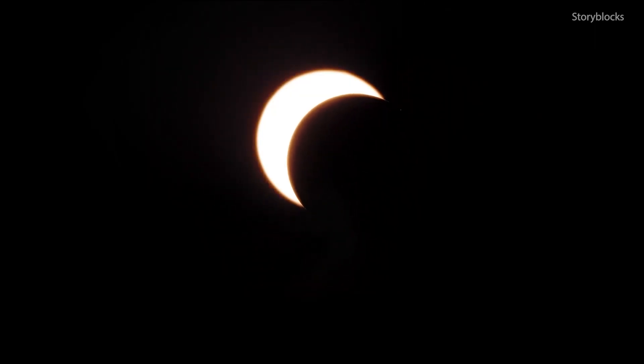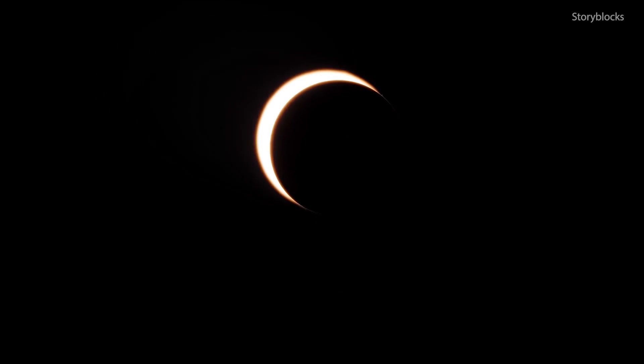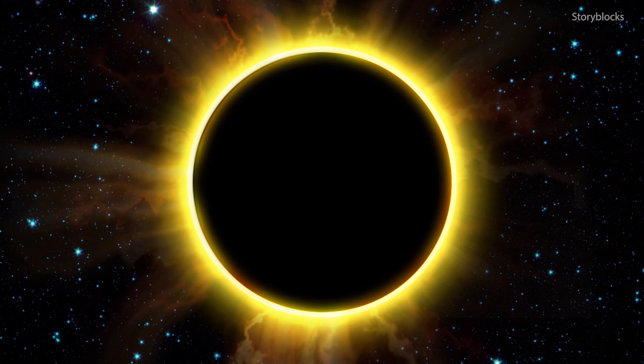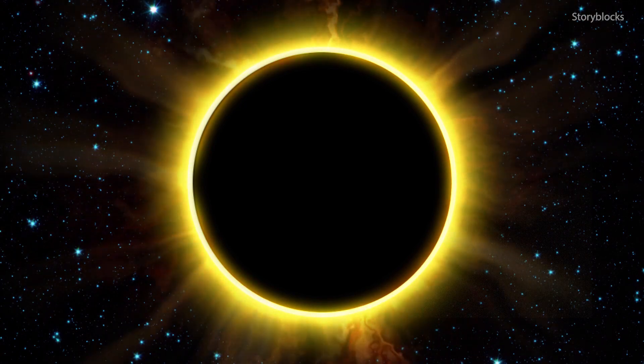Jacobs agrees it's best to not use your phone's camera during the eclipse. Possibly you will damage the phone. The thing to remember is you are pointing your camera or phone at a star. There's a lot of heat that can be generated even in that moment that you do that. I would recommend that you not do it.